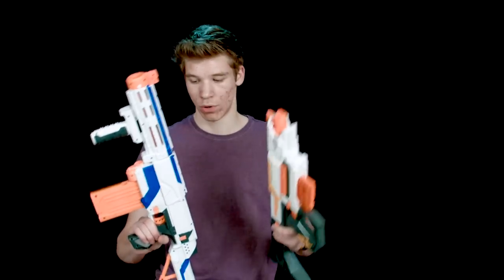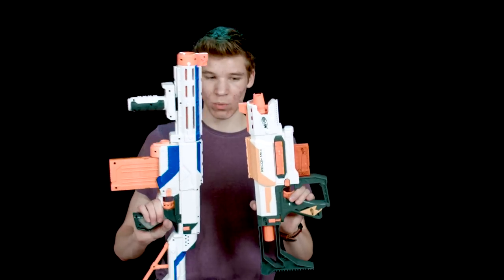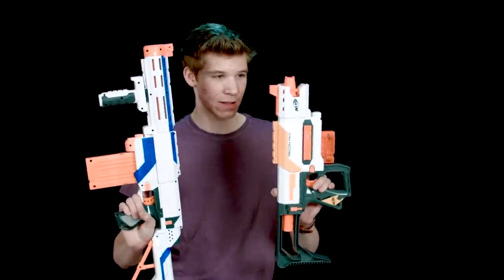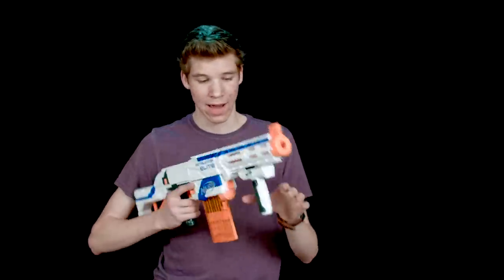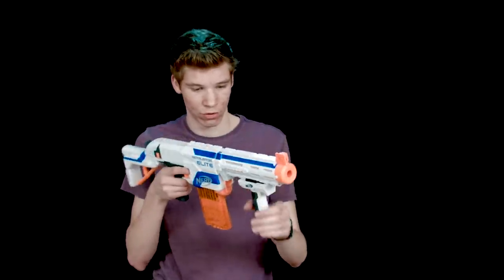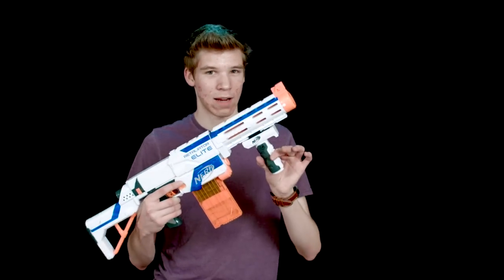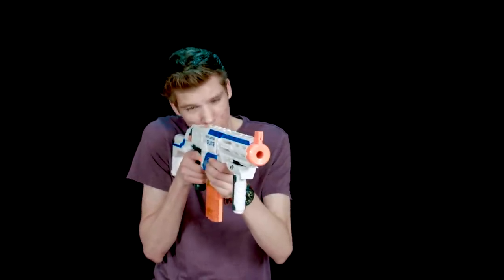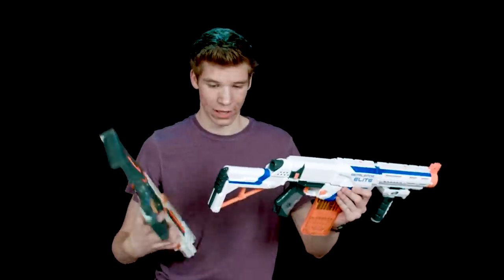It might just be because the Retaliator is used a little bit more while the Recon is kind of out of the box. I actually personally like the Retaliator a lot better — it comes with a nicer barrel extension, extra railings, and a nice grip so you can hold the gun straight and farther out. The stock is nice too — I feel like you can much more easily aim with this stock and it's a little bit longer.